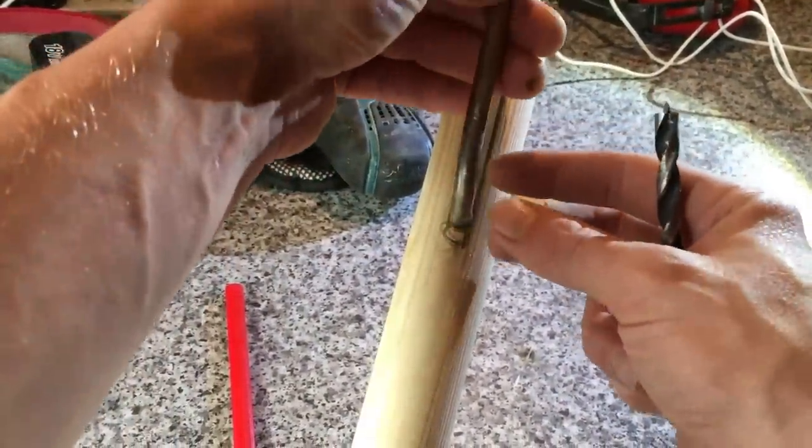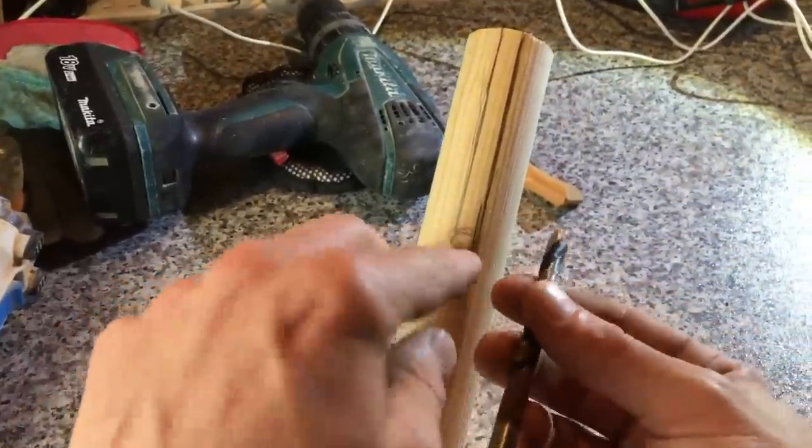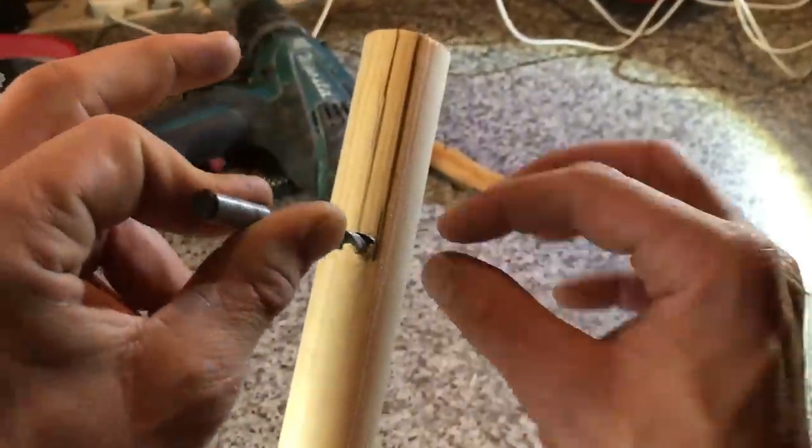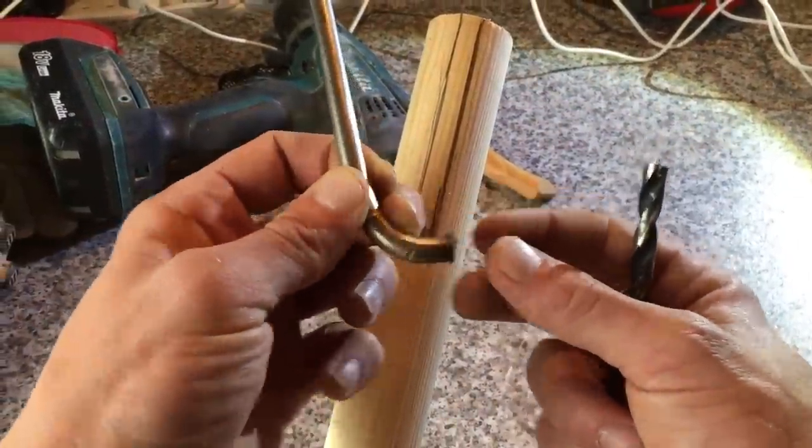I'm going to drill straight down and make it just a wee bit bigger, because I want a little bit of movement in there so I can get it in and out quite easily.